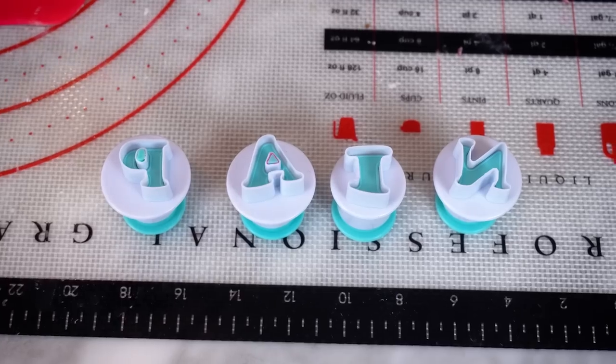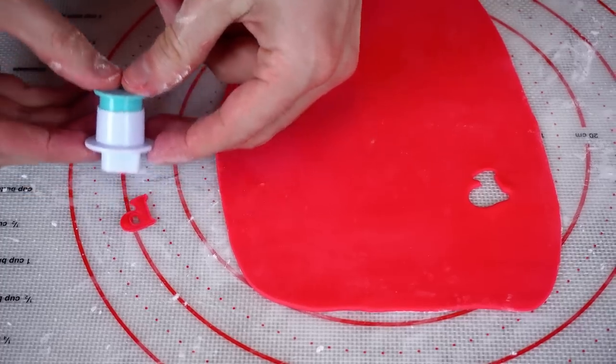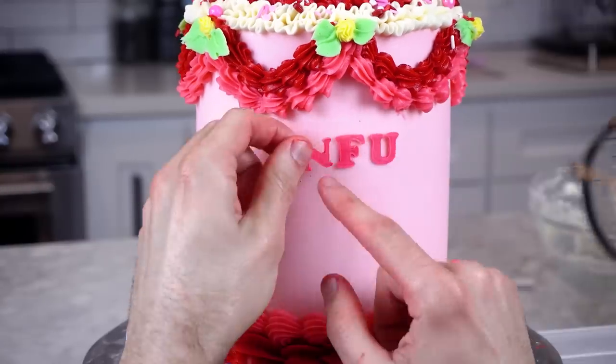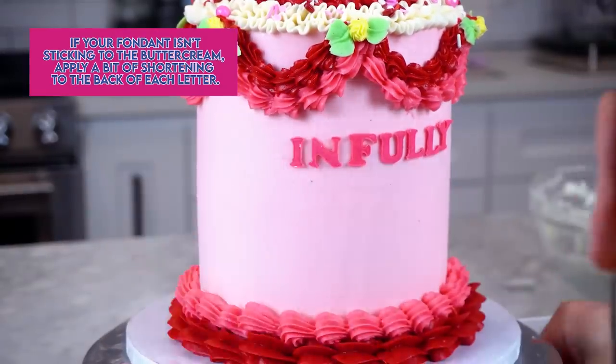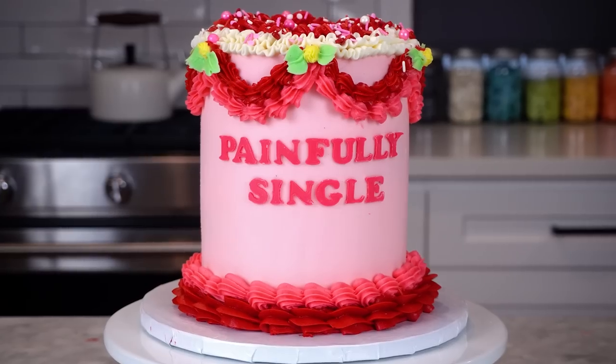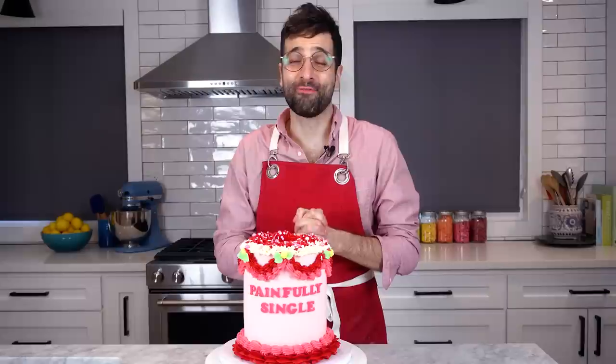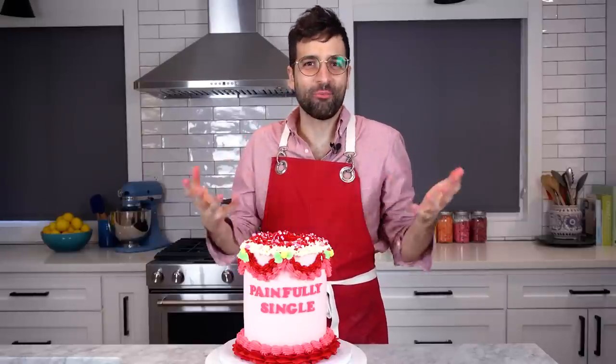So we're going to roll out some pink fondant, really, really thin. I found these really cute letter cutters online. We're going to let the letters dry for about two hours, just so they're not so pliable — they're a little stiffer. And we'll apply them to the front of the cake. There you have it: a beautiful, painfully single cake for all you singles out there. I'm so sorry. Garfinkel and I send our love, and maybe next year you'll have a Valentine.